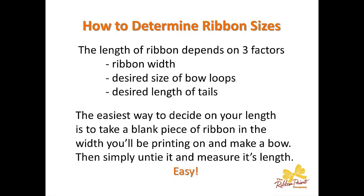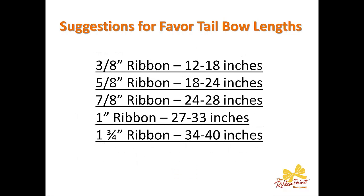The easiest way to decide on your length is to take a blank piece of ribbon in the width you'll be printing and make a bow. Then simply untie it and measure its length — really easy. Here are some suggestions for favor tail bow lengths. The narrower the ribbon, the shorter the overall ribbon length would be. And this is a personal preference based on how big you like the bows and whether you're going to be layering these tails over perhaps additional ribbon material.